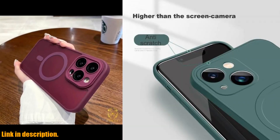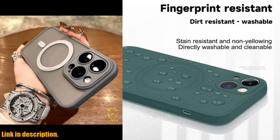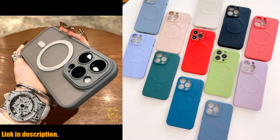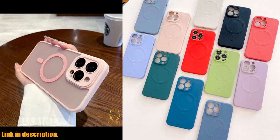What's even better is that this case is compatible with a wide range of iPhone models, including 14, 13, 12, 11, 15 Pro Max, Mini, XR, X, S, 7, and 8 Plus. So no matter what iPhone you have, you can enjoy the benefits of this amazing case.